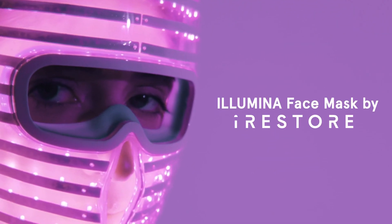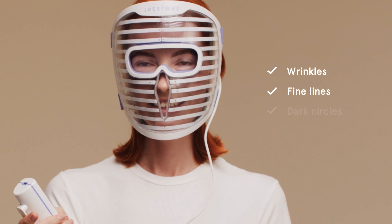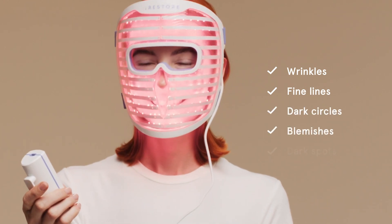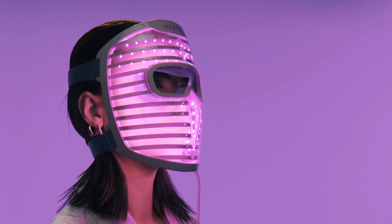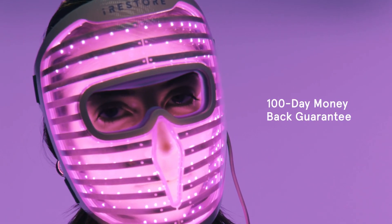Introducing the Illumina LED Face Mask by iRESTORE. Reduce the appearance of wrinkles, fine lines, dark circles, blemishes, and dark spots with our 360 medical-grade LEDs — backed by iRESTORE's 100-day money-back guarantee.